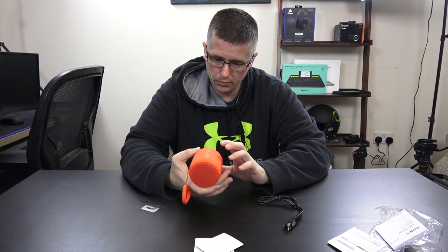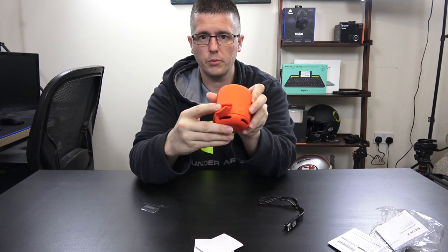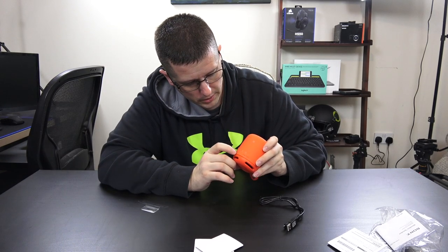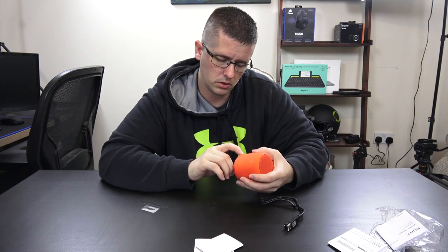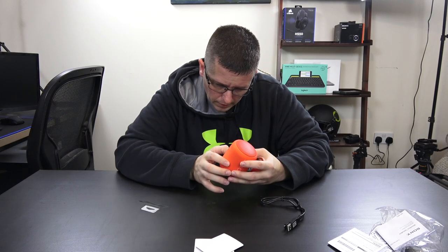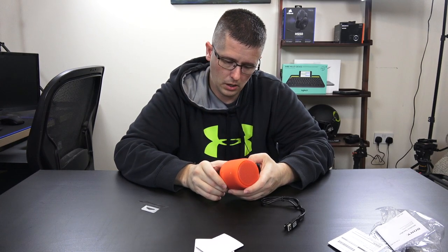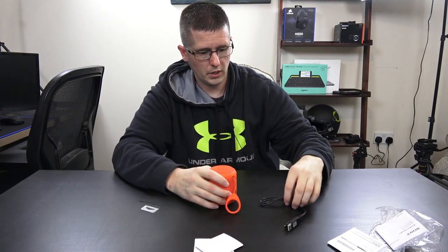The speaker has pretty good build quality. I didn't really want the red one but it's all they had at the store. There's a little flap here where you can charge via micro USB and also do an auxiliary audio in. You've got a power button, volume up and down, an add speaker button for left or right — you can daisy chain these so you can go left and right across multiple units. There's also a small microphone for making phone calls, and an LED indicator for charging. There's a little clip or strap attachment as well.